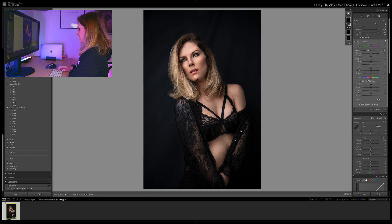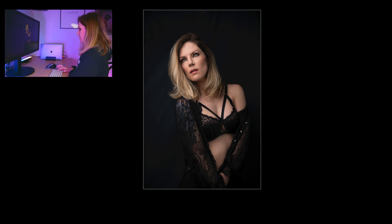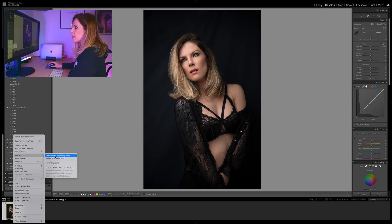So let's see before and after. Big difference already, huh? If you do this in Photoshop, I'll just reset everything here and bring this to Photoshop. So, edit in Photoshop.